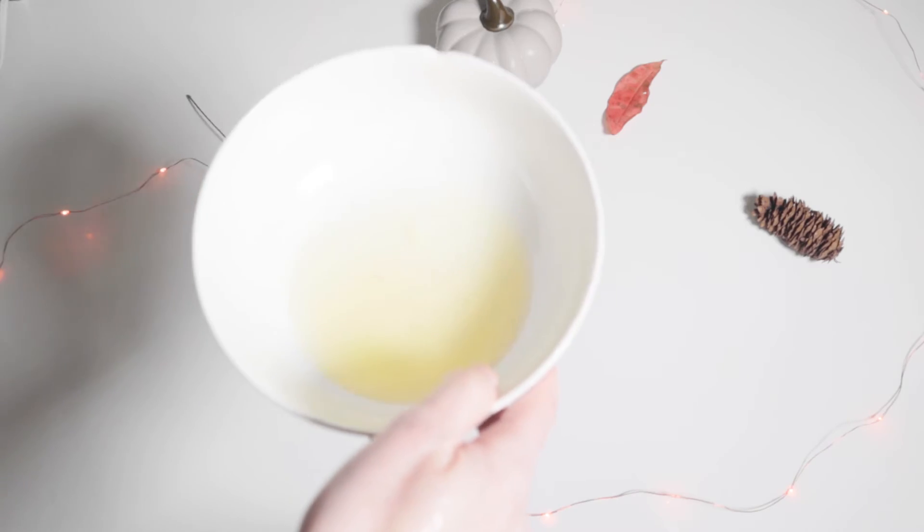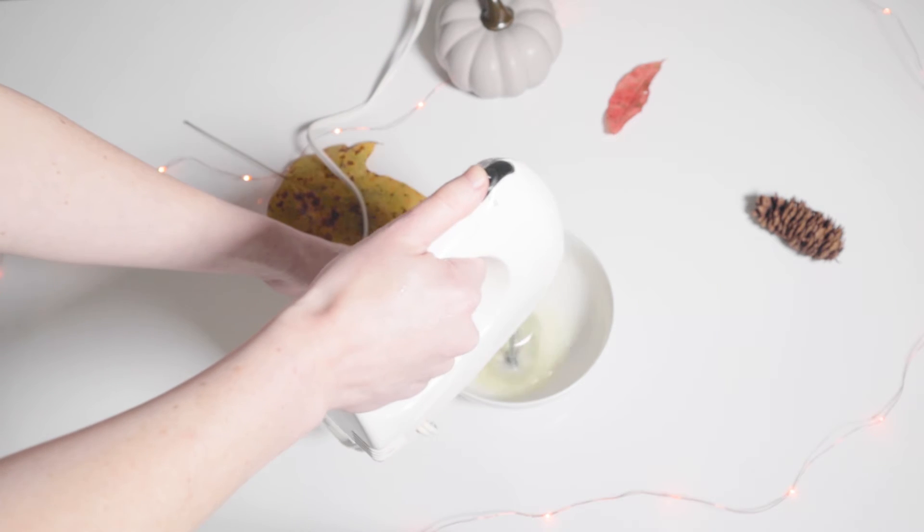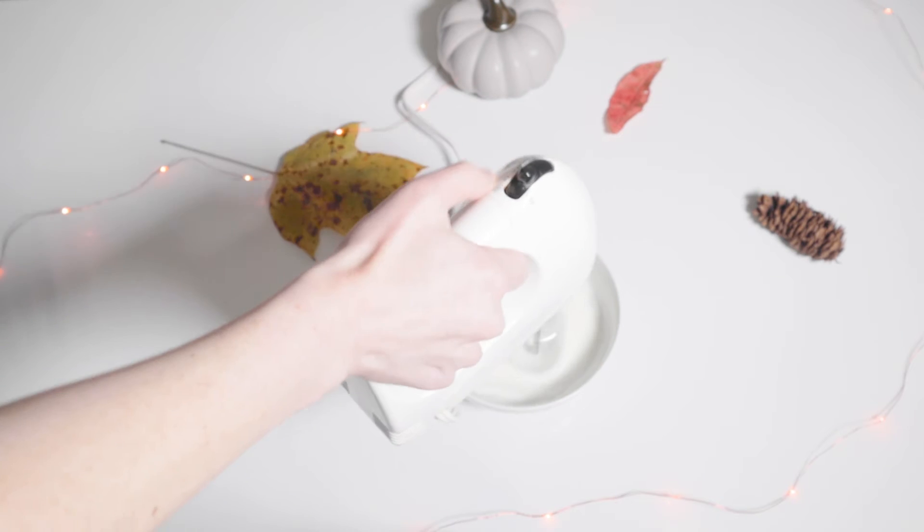When it's almost ready to come out of the freezer, you can start making your whipped cream with the egg white. Mix it until it's thick enough to make little peaks when you take the mixer out.